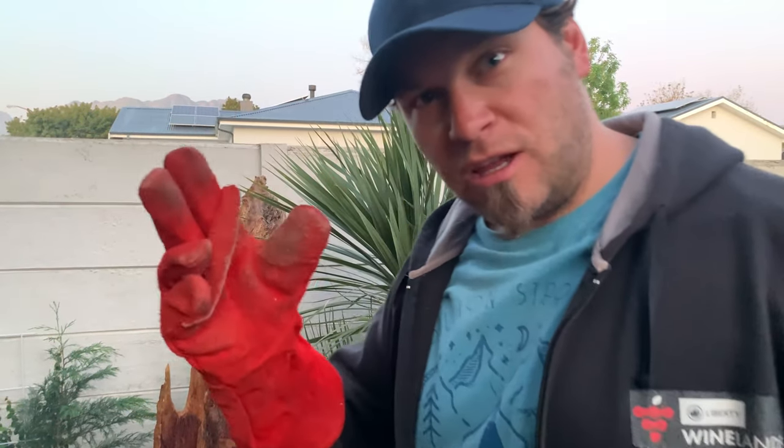What I can highly recommend is getting one of these - it's a welding glove. You can probably get it at any hardware store and it allows you to touch hot things without burning your fingers.